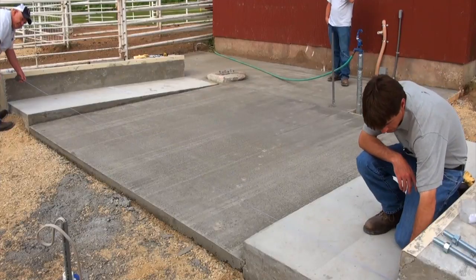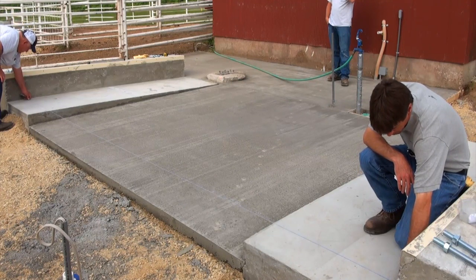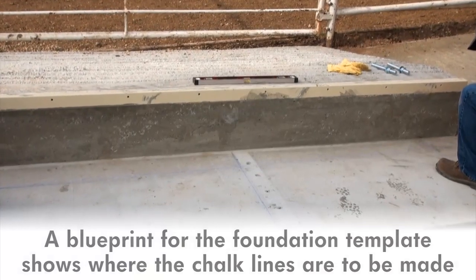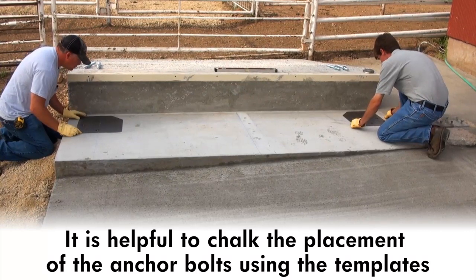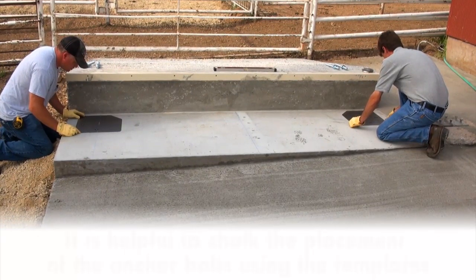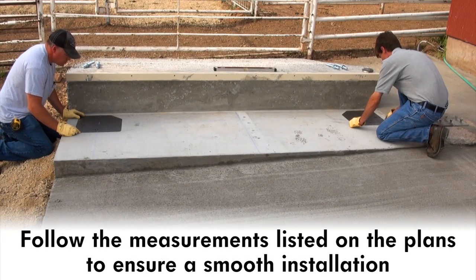There is a foundation kit that will arrive prior to the scale shipment that contains templates to aid in the layout of the anchor bolts for the load cell stands. A print for the foundation template shows where the chalk lines are to be made and how the template lines up with the chalk lines. It is helpful to chalk the placement of the anchor bolts using the templates that shipped in the kit prior to the scale arriving on location. Follow the measurements listed on the accompanying plans to ensure a smooth installation.